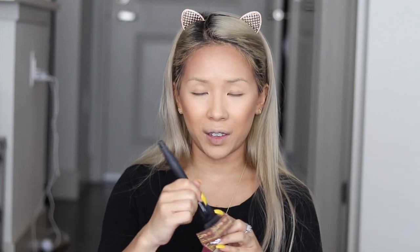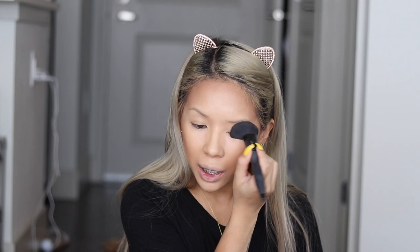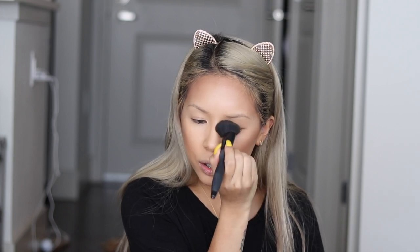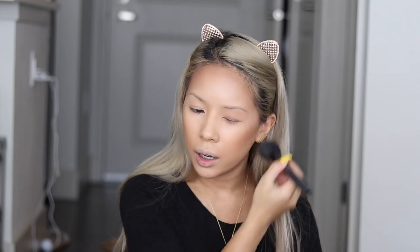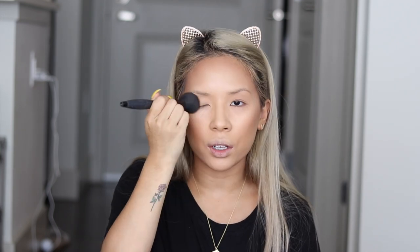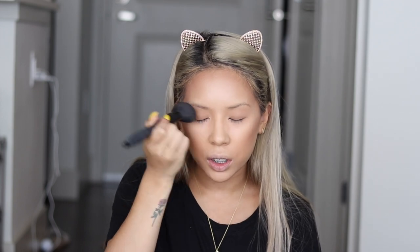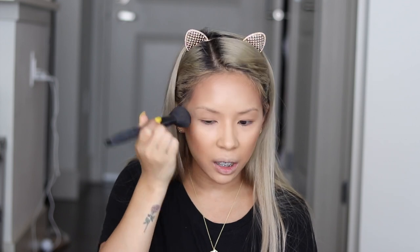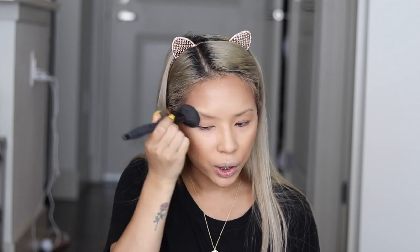Another trick I like to do is take some of my product, take off the excess, and just pat it onto my eyelids. It gives you a very sun-kissed, natural look. I also like the fact that it makes my eyes look a little more sunken in. If you just bring that and drag it onto your temples too, it sometimes gives you a more snatched look as well.